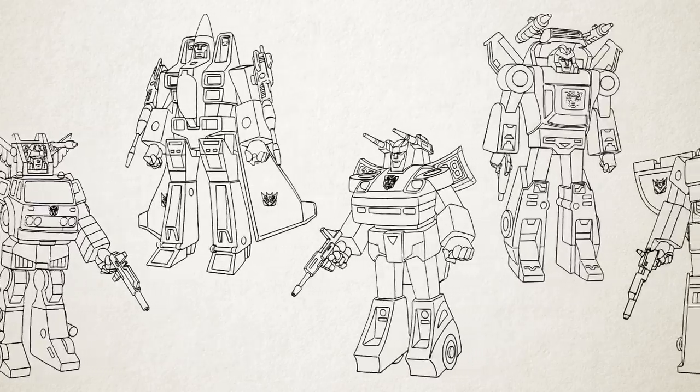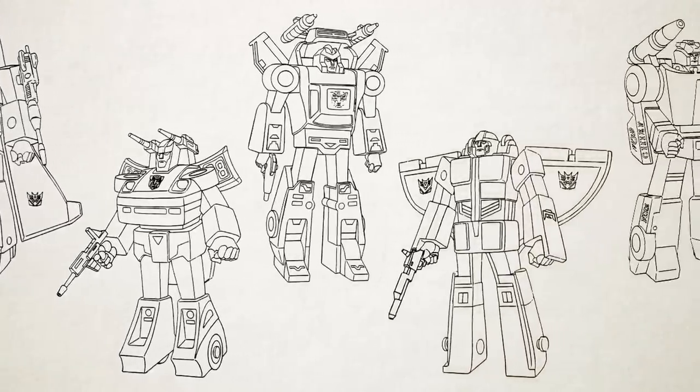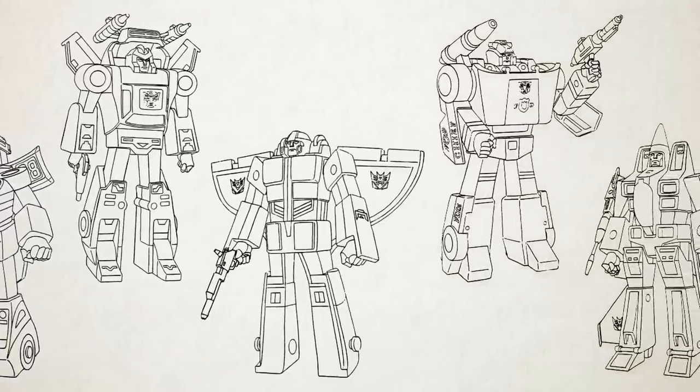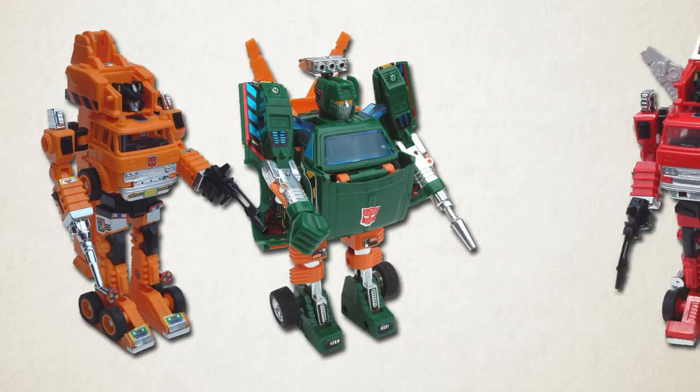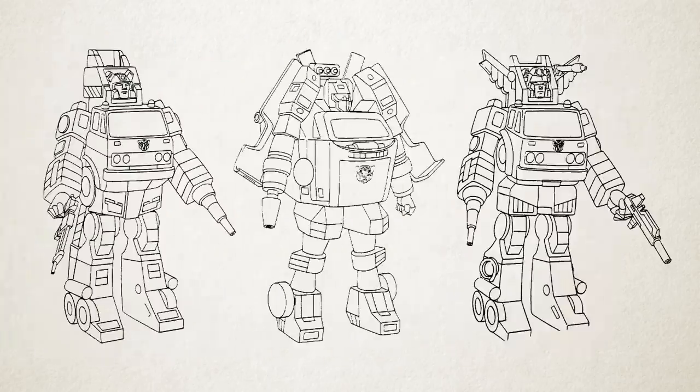The designs still have some of the same quirks that affected the previous year's cast, as a result of the artists having a lack of sufficient reference material while creating them. For instance, the reference images for Grapple, Hoist, and Inferno obviously only showed the toys with missiles attached in place of their fists. Consequently, like Trailbreaker before them, their character designs rendered them as having only one hand, and reinterpreted the missiles not as removable, fireable projectiles, but as built-in gun barrels.